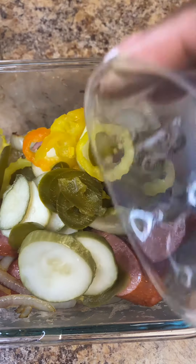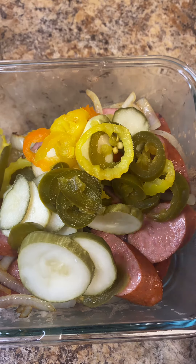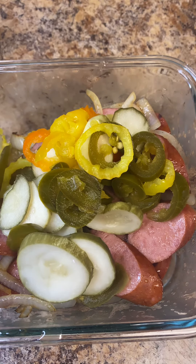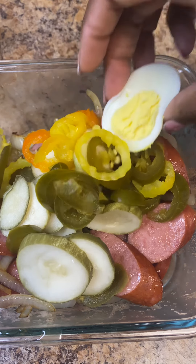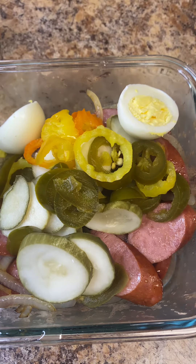What I did to these y'all is I rinsed them off and kind of patted them dry, because I wanted to get rid of some of that salt. Those red pickled eggs in the jar — those jokers are real salty. So I rinsed those off and then I added just a regular egg.